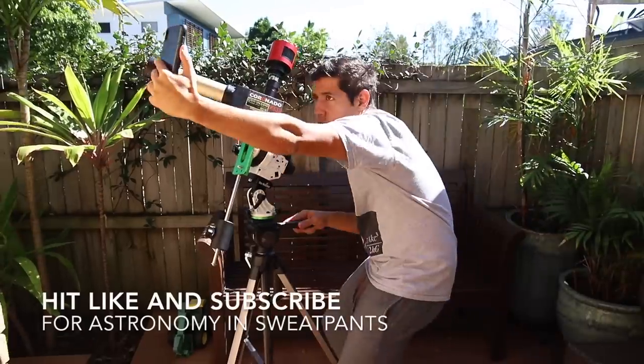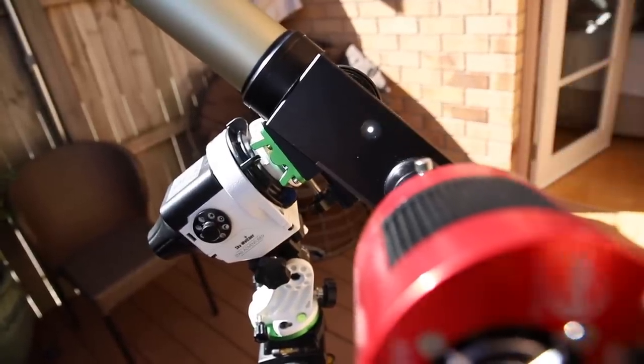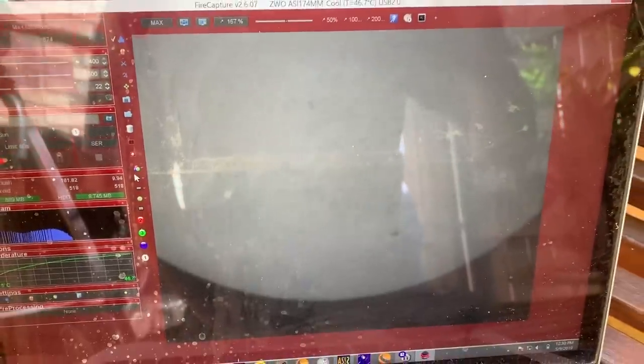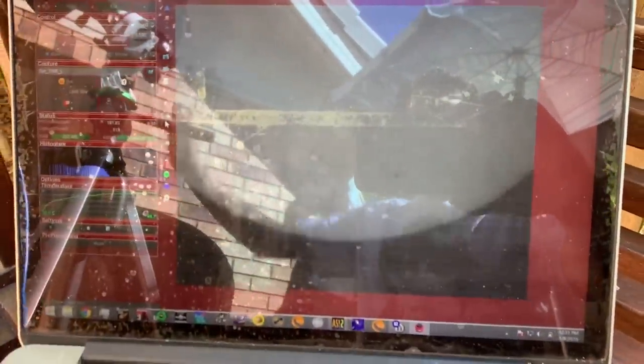I'm literally going to pick this thing up and go outside and watch the sun. And just like that I'm polar aligned and aligned on the sun — that took like two minutes. It's hard to see with all these reflections but there's a live view of the sun and you can see it's quite stable. It was drifting initially at first but I adjusted the bolts and made sure my latitude was correct. The only thing to worry about is because it's just on a standard tripod there's a bit of give, and even a slight touch really affects this. The vibrations through the tripod legs will shake your image up as well.